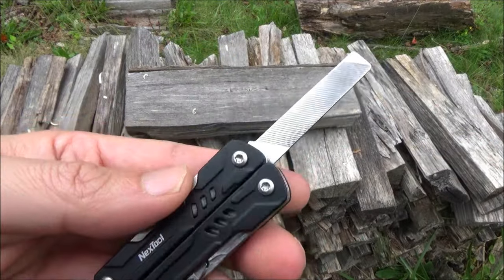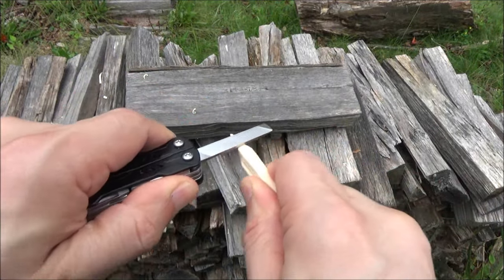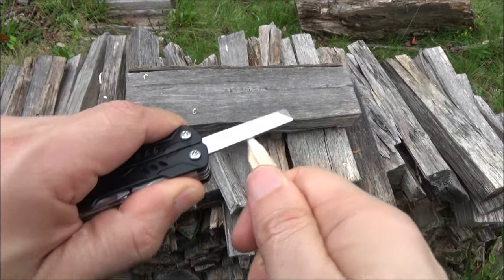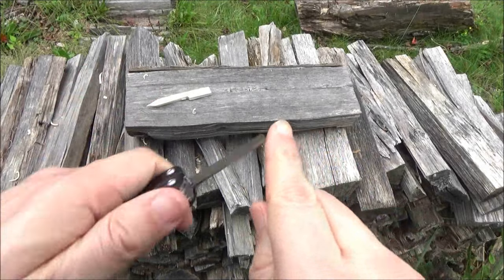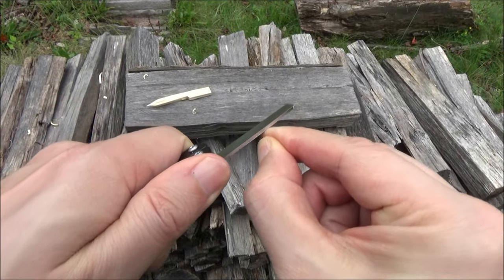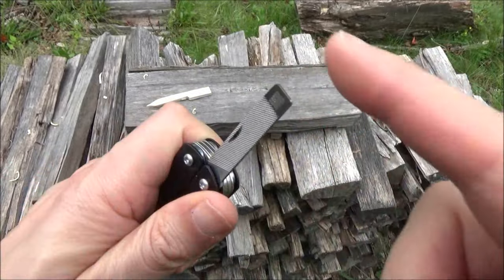Here's the file, which has a diagonal texture and crosshatch texturing. You can use that to smooth out woodwork or smooth out metal. You can also use it for basic grooming tasks on your nails, for example. That can also be used as a screwdriver.